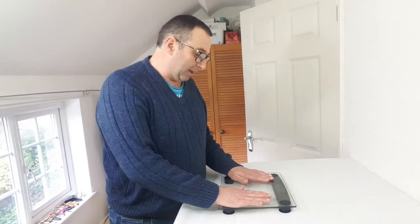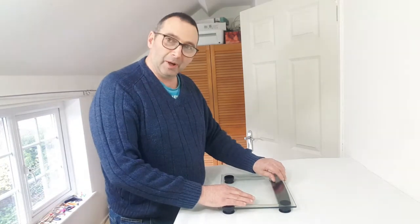So obviously the bathroom scales are designed for something heavier than a parcel, which is why parcel scales are so damned expensive.